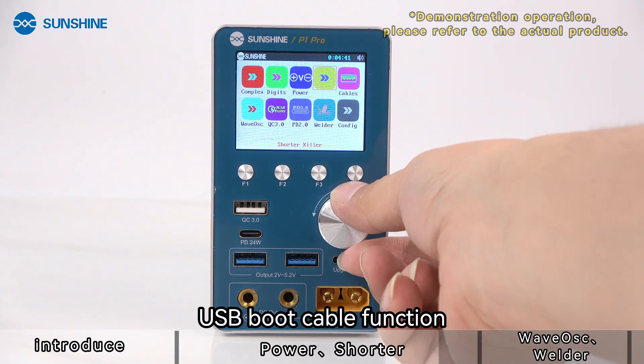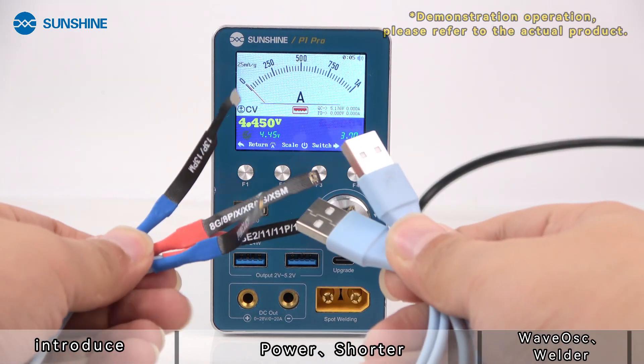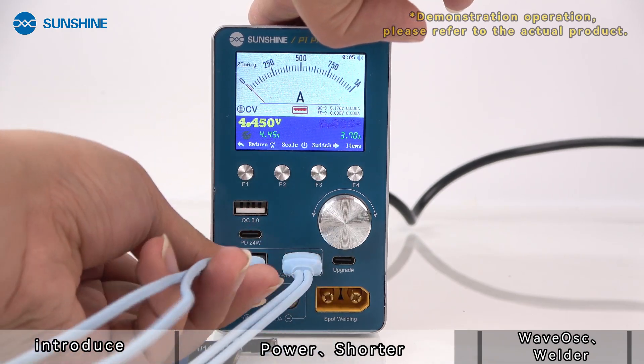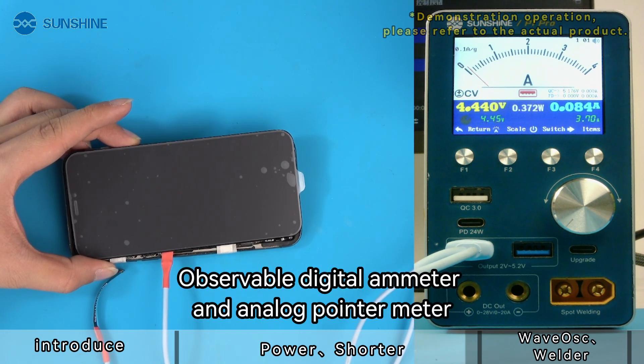The USB boot cable function allows you to observe both the digital ammeter and the analog pointer meter simultaneously.